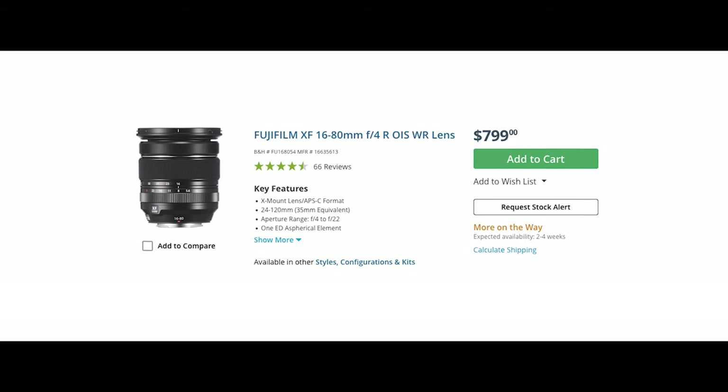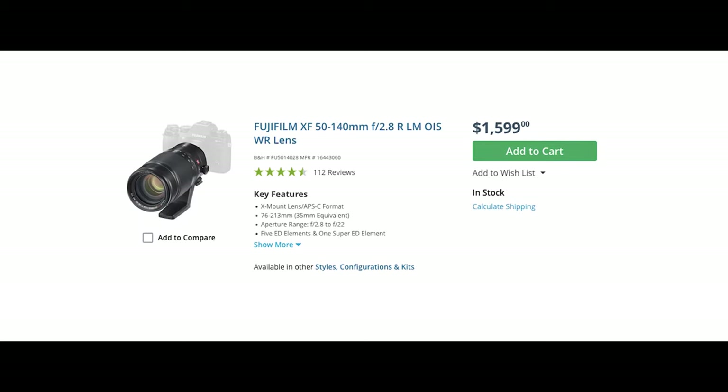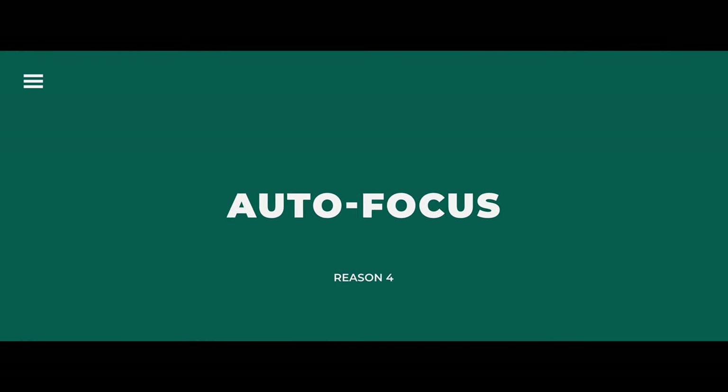In the Fuji space, most lenses are quite affordable. On the flip side, the native lenses from Fuji are a bit pricey, but what makes them really great is my fourth reason: the autofocus on those lenses.